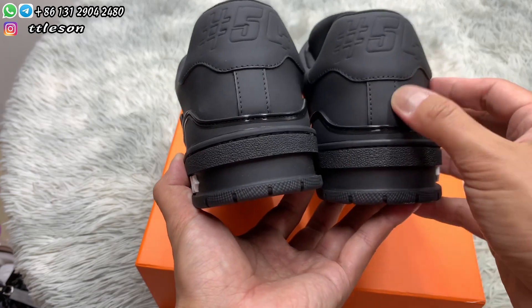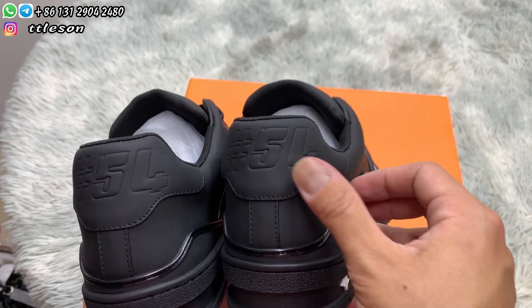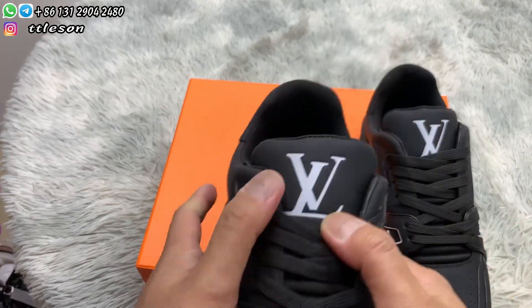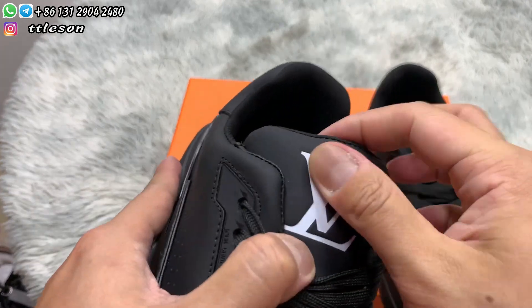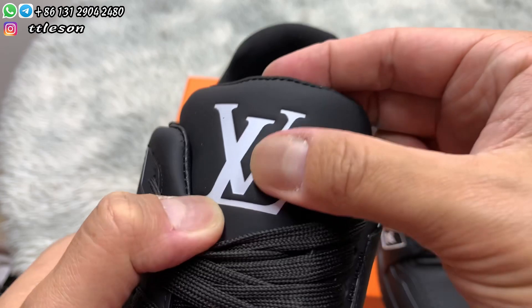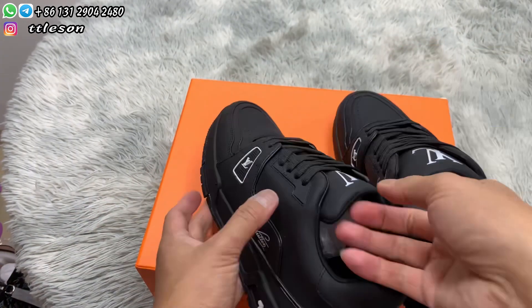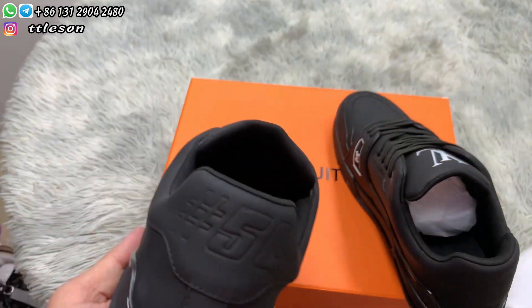Open the tongue and check every logo. Remove the papers and check the inner tab.